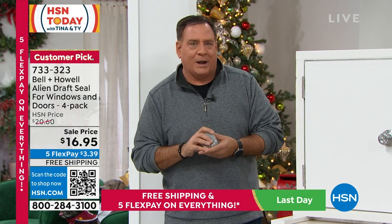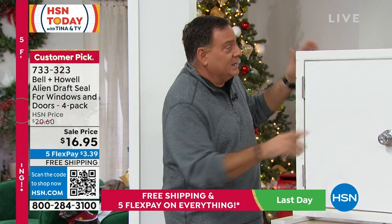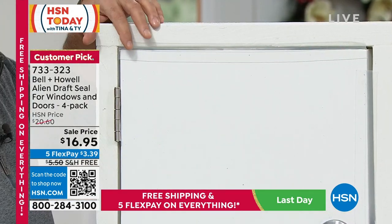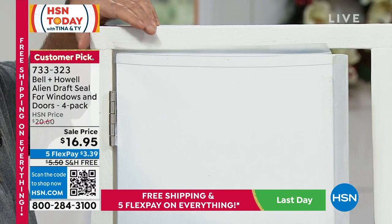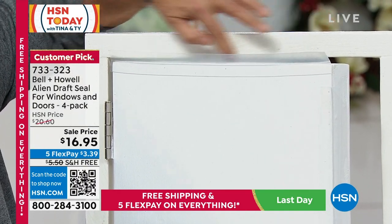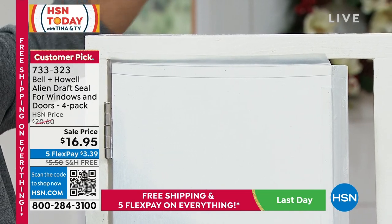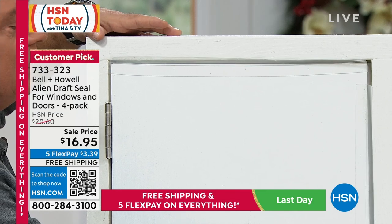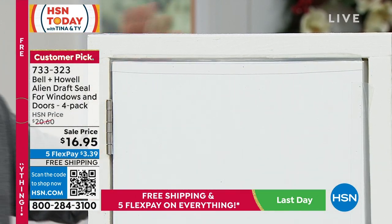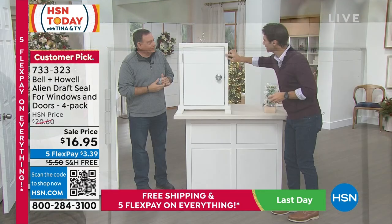You can cut this with any pair of scissors. On this door, we've already installed some — you take that strip off, open the door, and there it is: the Alien Seal. If air is blowing through, if you're watching your money go out and cold air come in, you close the door and see the way it overlaps the seam — that's going to prevent that air from getting through.